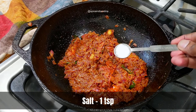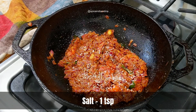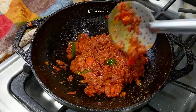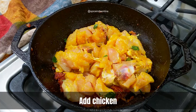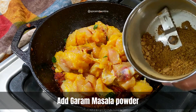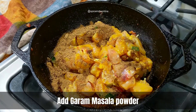Add about a teaspoon of salt — remember we have already added half a teaspoon to the chicken, so add only what is necessary for the base. At this point our base curry is pretty much ready, so it's time to add the marinated chicken along with the fresh ground garam masala that we prepared earlier.